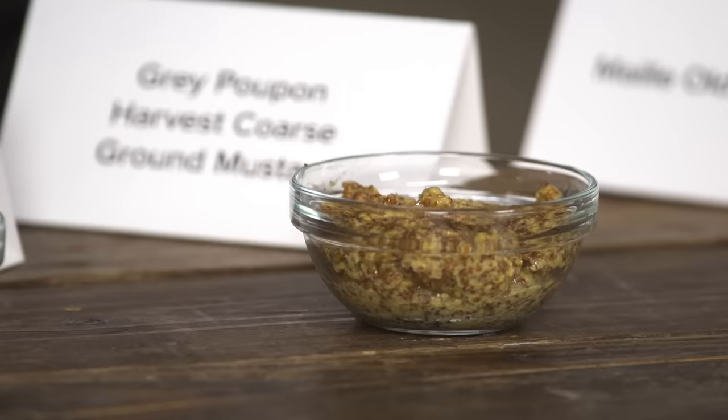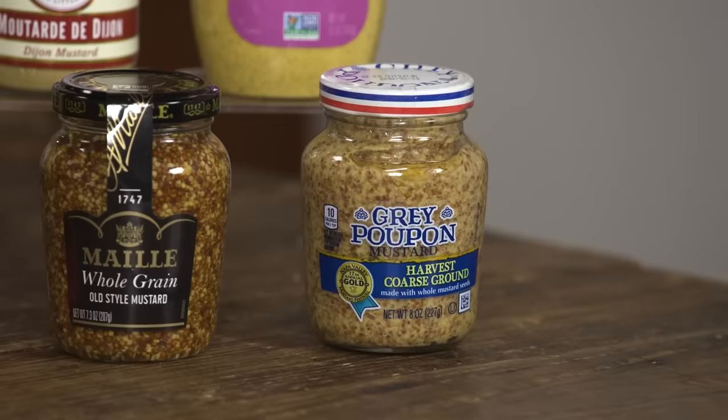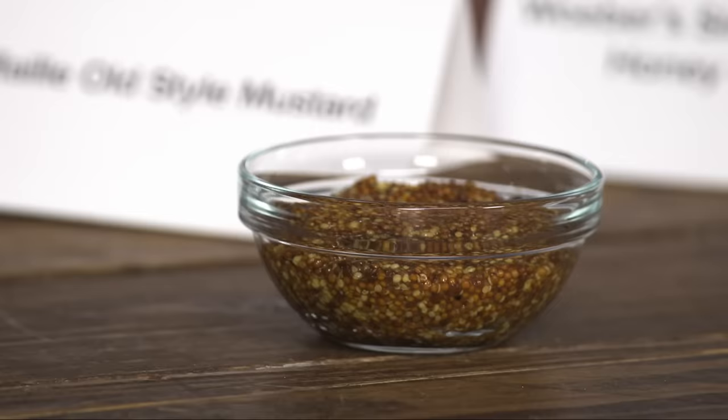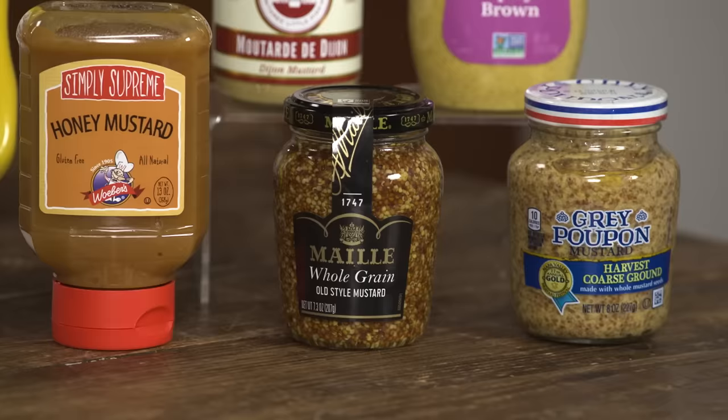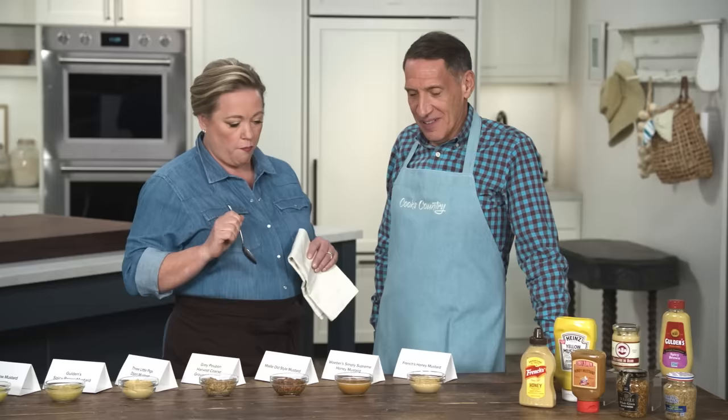Two coarse mustards that are really different from each other. This one is spreadable — it's basically got cracked seeds in a base of creamy mustard. This is great on a sandwich, or on a cracker with a little bit of cheese. This other one has whole seeds that almost give a pop. We felt this was great in a vinaigrette or in a butter sauce over seafood. It's almost like caviar, how it bursts in your mouth. It's really, really good.